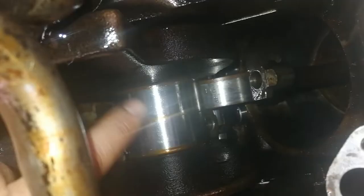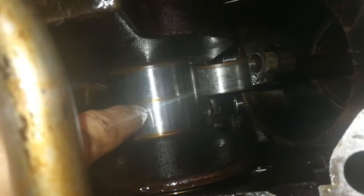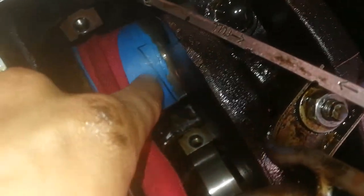I'm going to run some shoelace around a piece of sandpaper several times and just rock it back and forth to give a light sand. I'm going to lightly oil the crank surface. I've got 800-grit sandpaper around the crank journal.